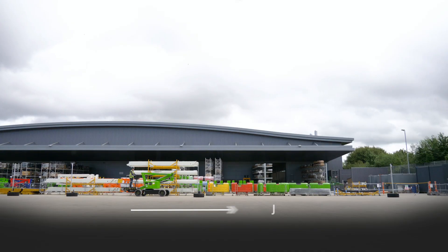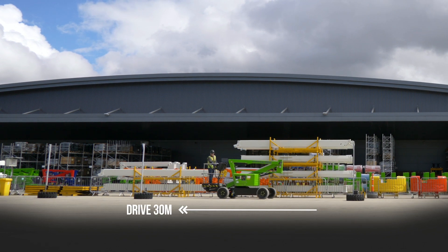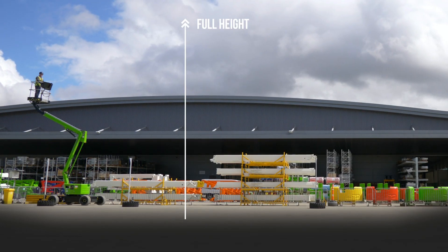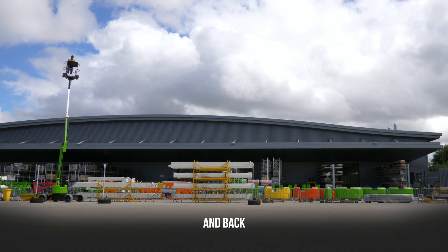All cycles start with the machine in a fully charged state, with the battery charger showing an indication that the charge is complete. The full safe working load of the machine must be present in the cage throughout the test, and all machine functions are operated at the maximum possible speed. The cycle is repeated until the point at which the machine can no longer operate or the battery display is showing 0%.